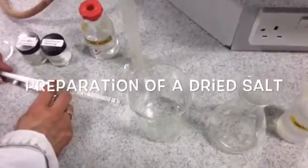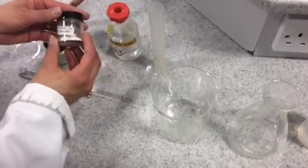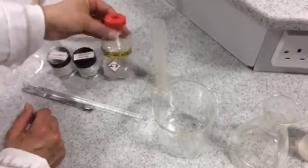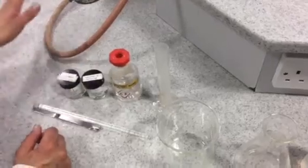Today we're making a dry salt sample. Salt is an ionic compound made from a base and an acid. The base we're going to use is magnesium carbonate and the acid is sulfuric acid. Make sure you're wearing aprons and goggles during the practical.